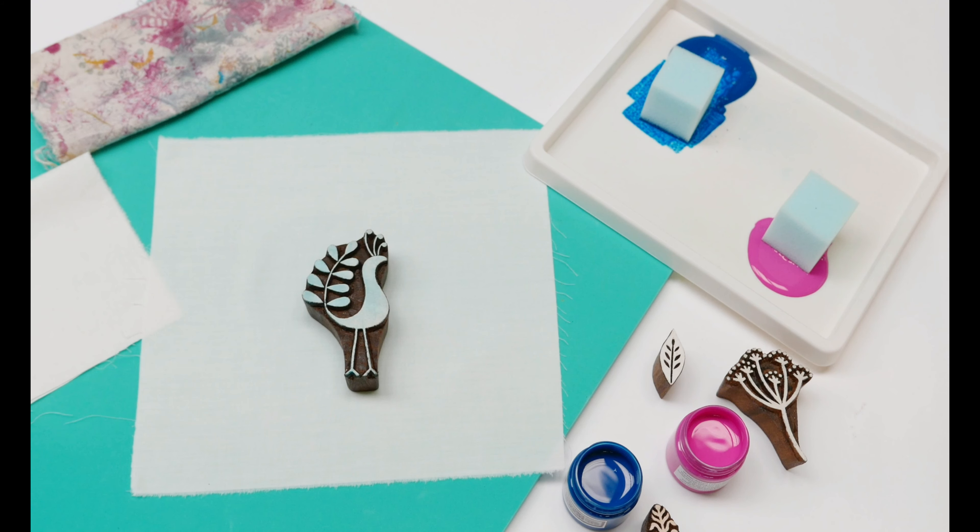Hi, I'm Tess from the Articrafty Place and I'm going to give you a block printing demonstration and show you just how easy it is to print your own fabric or paper using an Indian printing block.